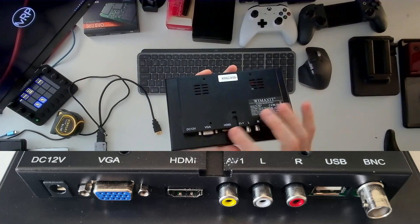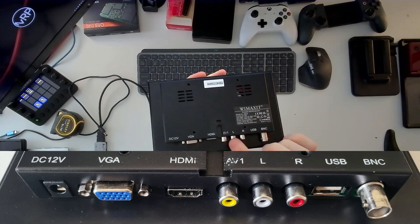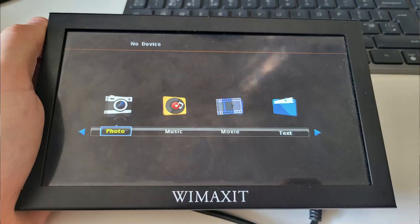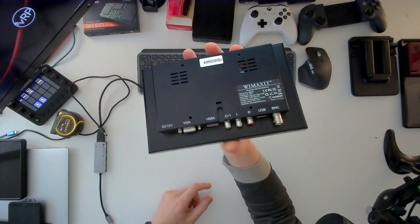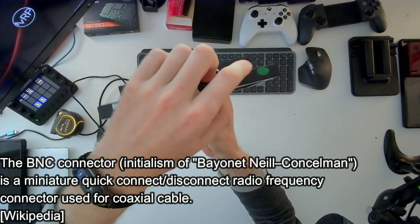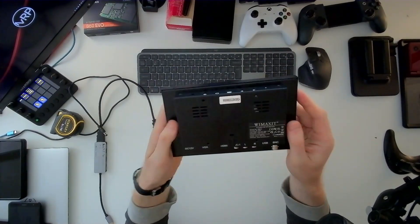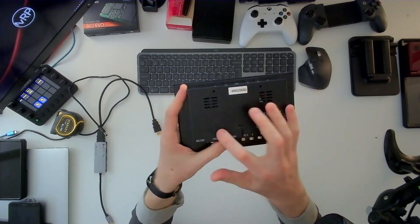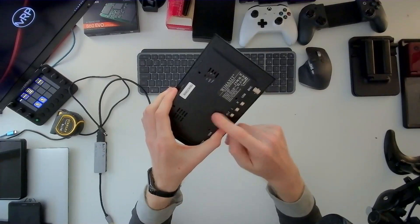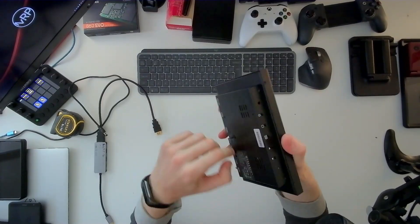After VGA, we have HDMI, which works with Samsung DeX. Then audio video left and right channel, a USB port for reading multimedia from a USB drive or USB stick, and BNC at the end — which looks like an old-fashioned TV antenna connector and can probably receive TV channels via antenna. At the back, there's ventilation and a 75mm VESA mount connection, so if the wobbly leg isn't your cup of tea, you can mount this on a standard 75mm VESA adapter.